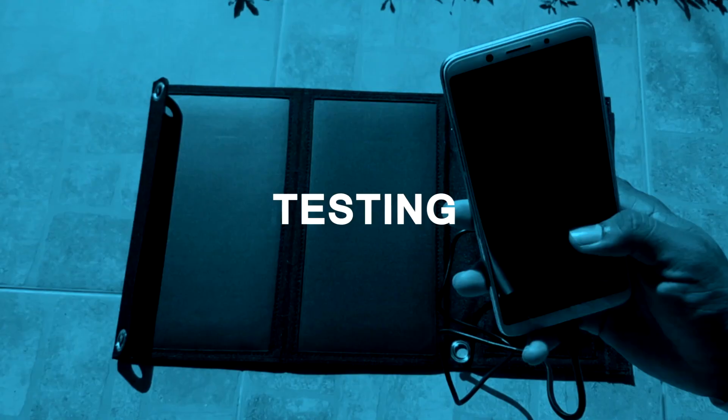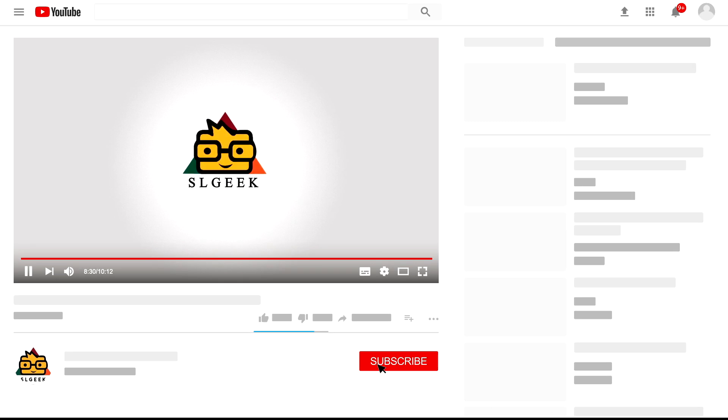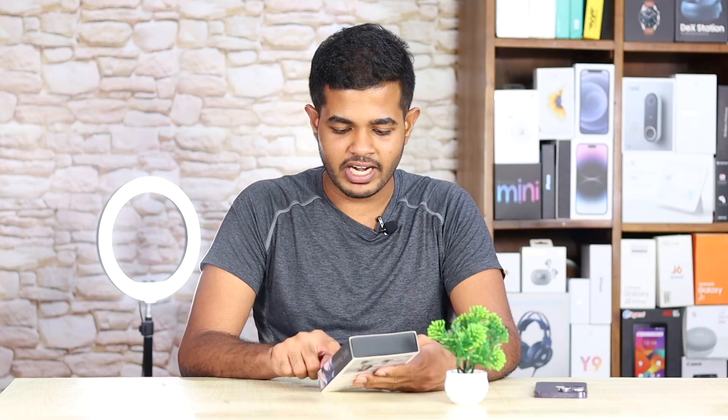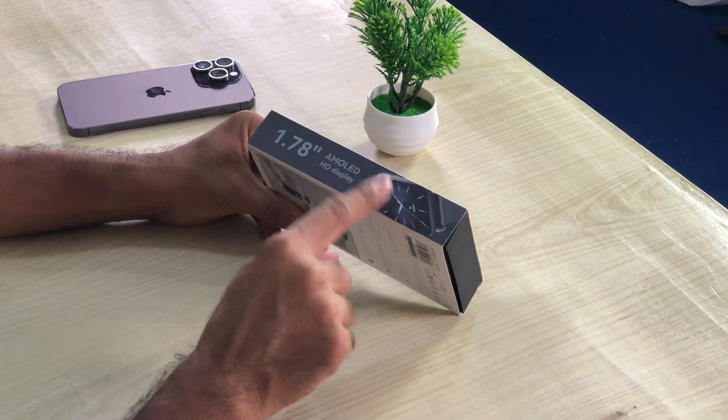If you want to share this video, please like this video and subscribe to the channel. Here is the logo of the box. Here is the RS4 Plus.